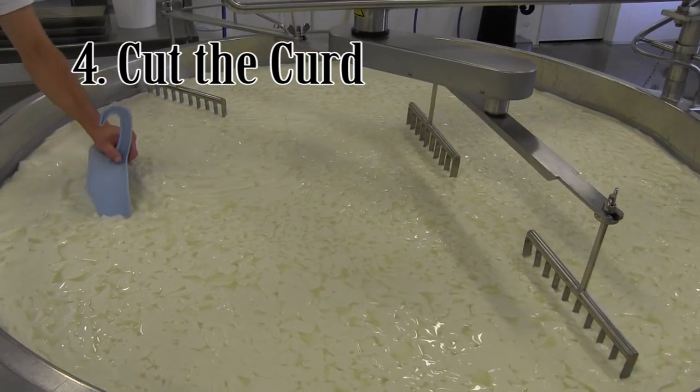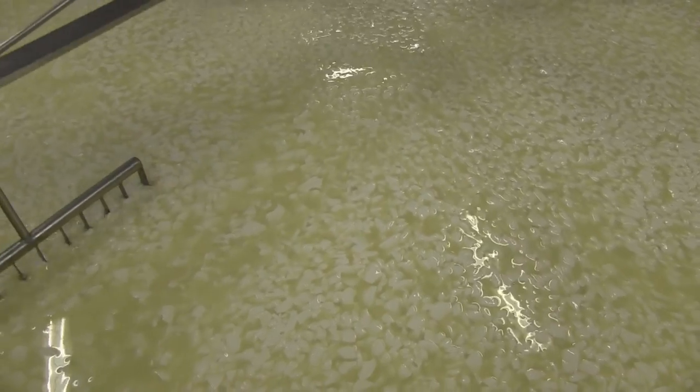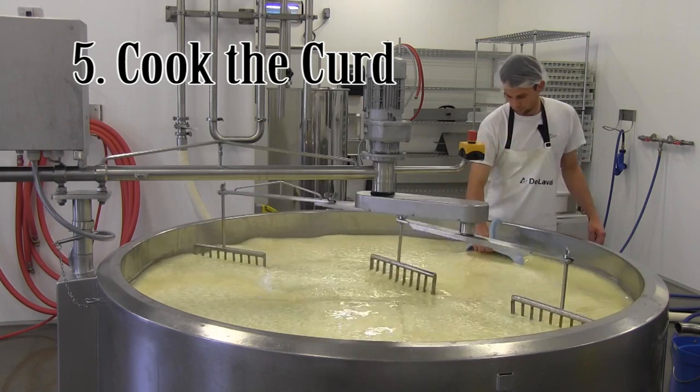Then the mass is cut into small pieces known as curds. The size of cheese curds varies by hardness — for semi-hard cheese, curds are cut to the size of a kernel. The yellowish liquid is whey. As the curds shrink, they push out this whey and become harder.